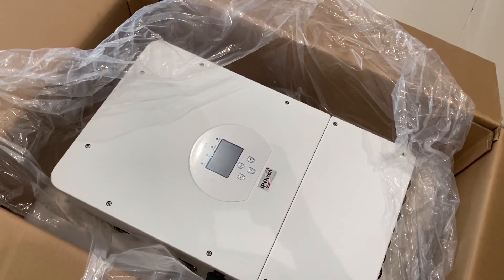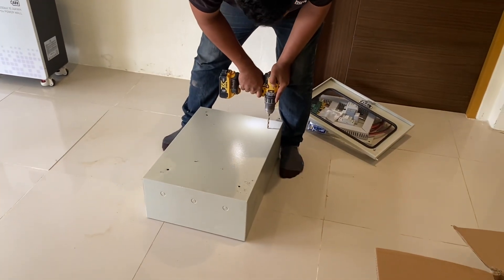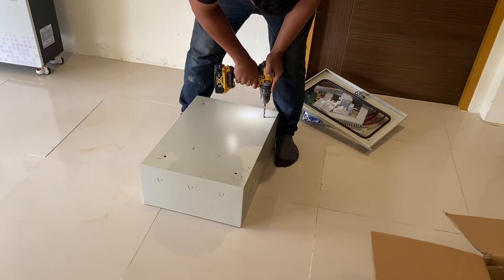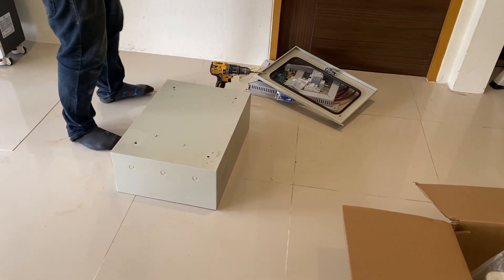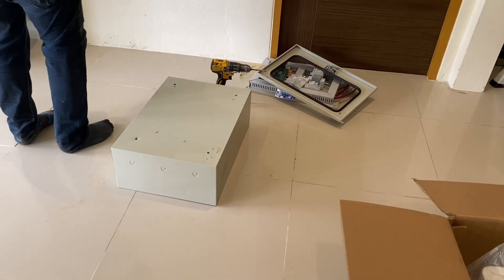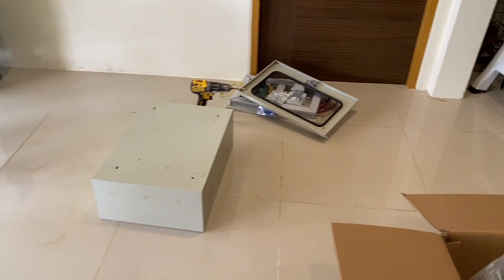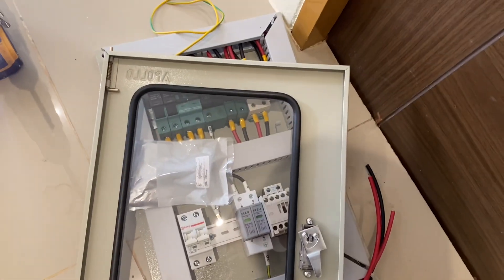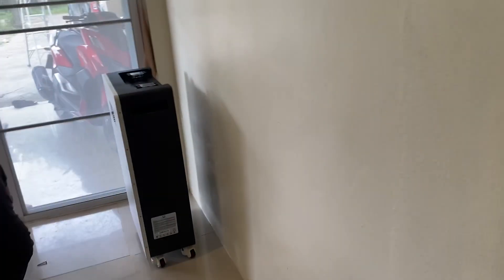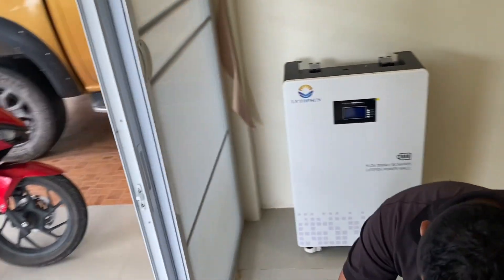10 kilowatt inverter and this guy is doing the combiner box. It's supposed to have everything connected there — the AC breaker and some other breaker — so many things, it's all complicated. This is going to go in that box and then we've got 300 amps of battery.